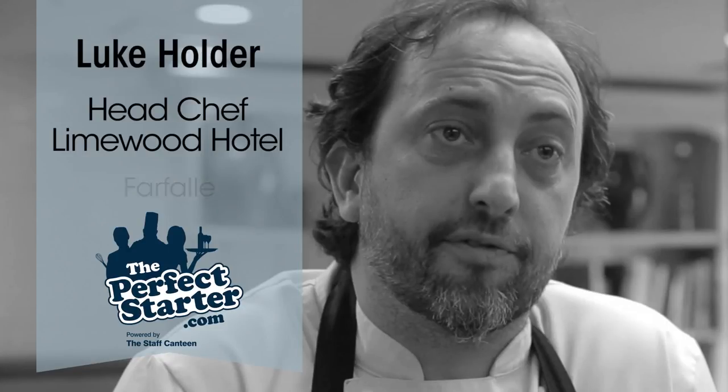Hi, my name is Luke Ogden. Today we're going to be teaching you how to make farfali, or as it's sometimes known, bowtie pasta.